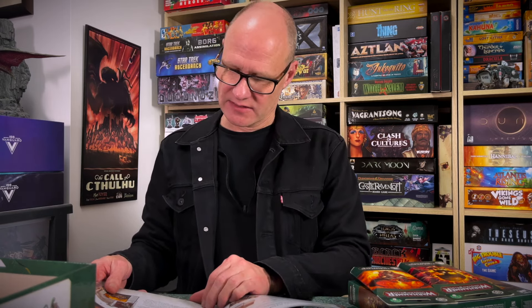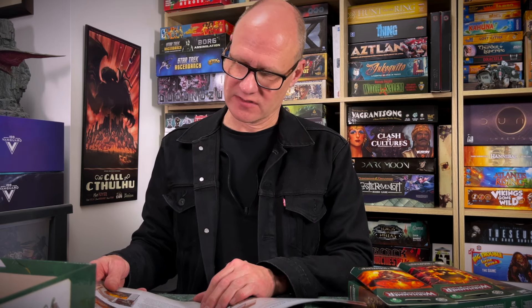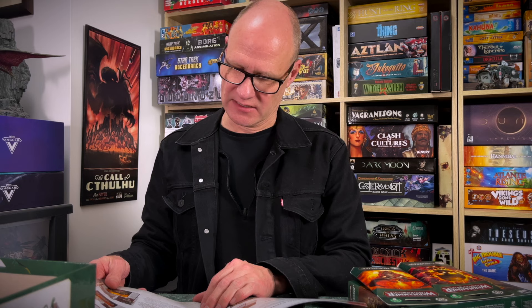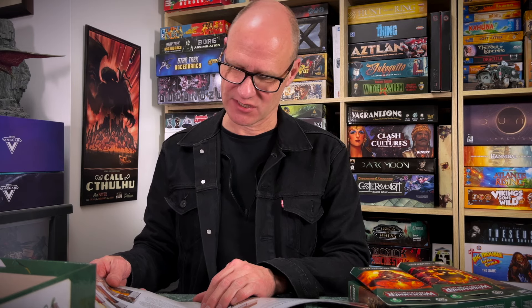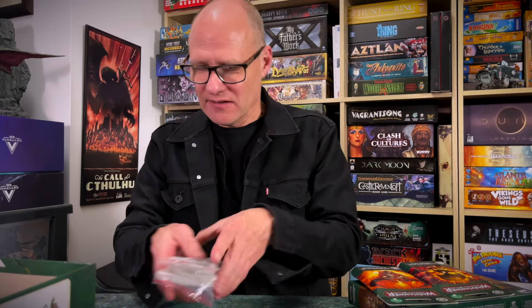The two warbands are the Emberwatch, who are the Stormcast Eternals, and Zikit's Tunnel Pack. Emberwatch are tough because there's only three of them. The Skaven warband functions best if players retain a cavalier attitude to the lives of their weaker fighters, sending them into harm's way in order to inspire the rest of the warband. I really like those little strategy tips — it's nice.